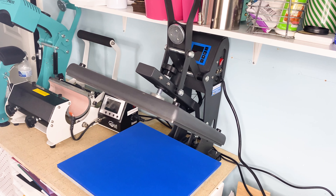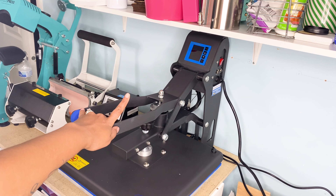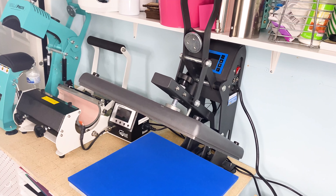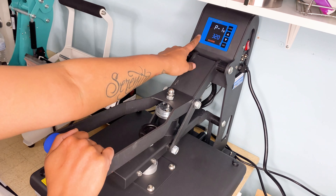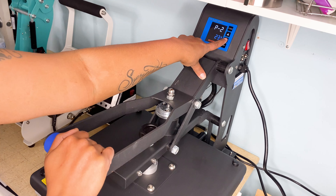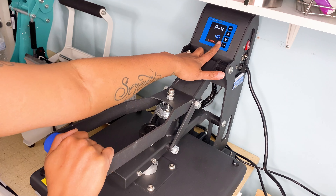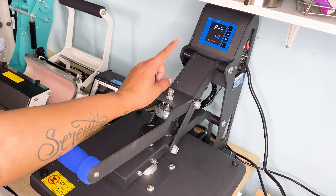I'm going to be using the Heat Press Nation Black Series for the first time to press a shirt today. It has an LCD display, and your on/off switch is on the side. To set the temperature, hit Set — P1 is the temperature, P2 is the time. I'm going to take that down to 20 seconds. P3 is Fahrenheit or Celsius, and there's also a standby mode and a press counter.